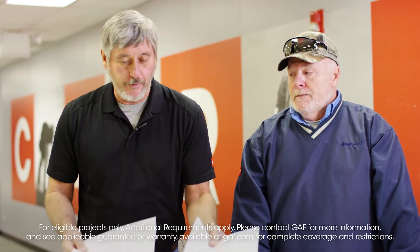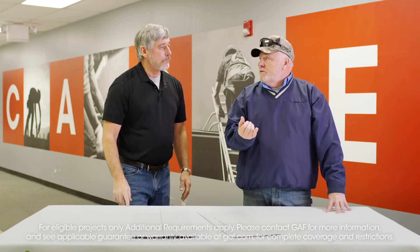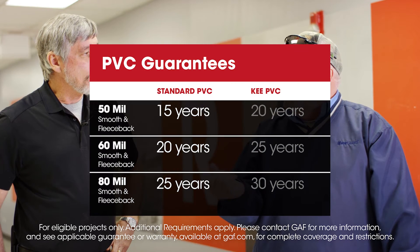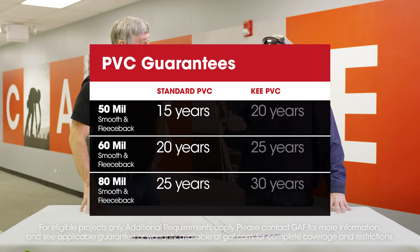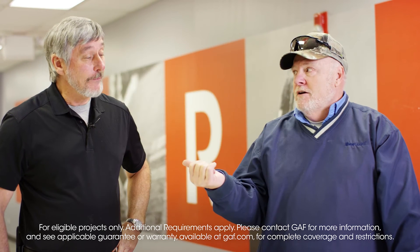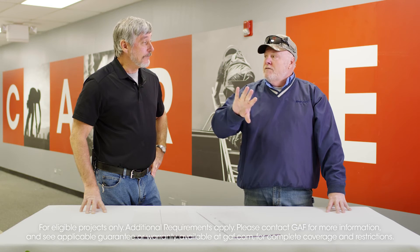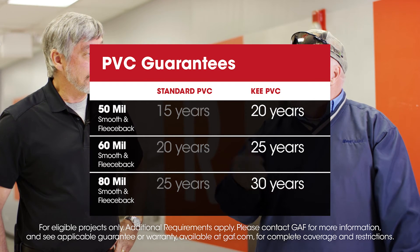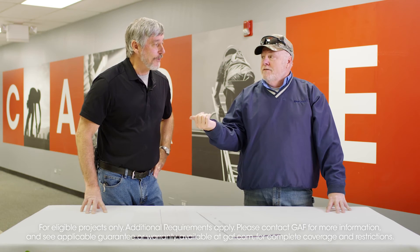What are warranties on each of these sheets? We have 50, 60, and 80 mil. For standard: 50 mil is 15 years, 60 is 20 years, and 80 is 25 years. With Key, you just add five more — so 50 is 20, 60 is 25, and 80 is 30 years.